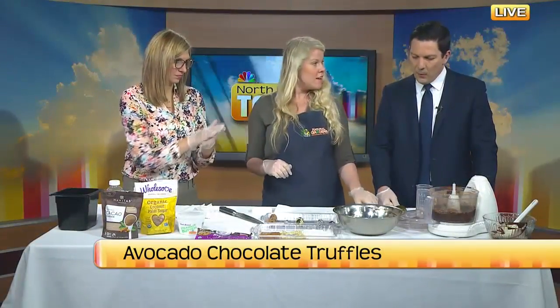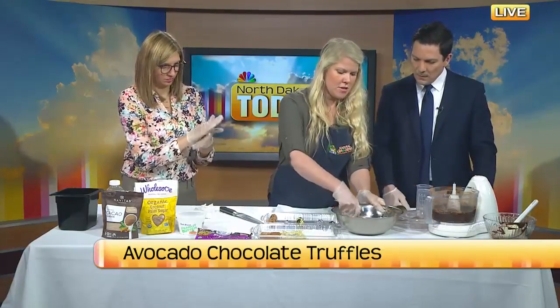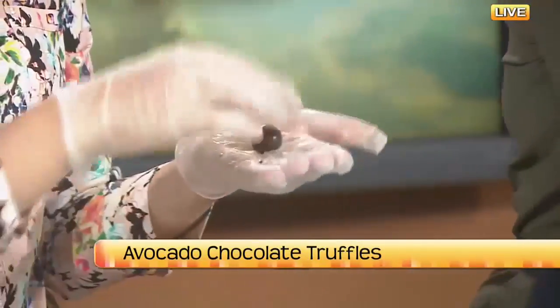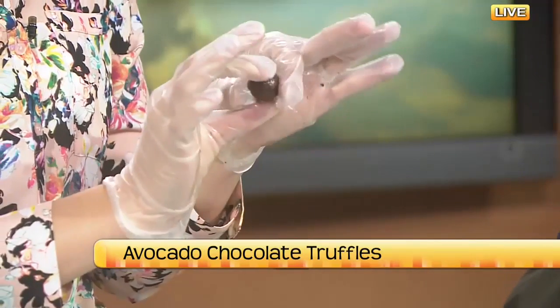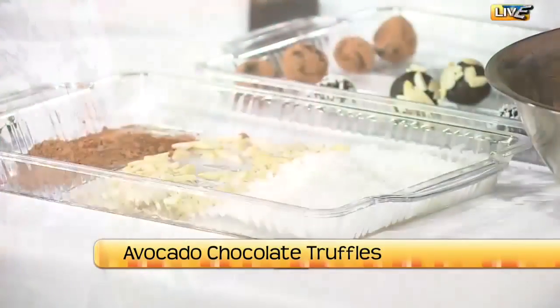You could add more avocado and play with the consistency if you like. Once the truffle warms up just a tiny bit in your hand, you can make a perfect little ball shape — they form really nicely.